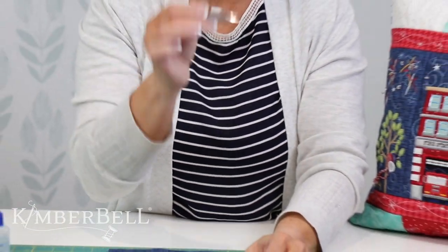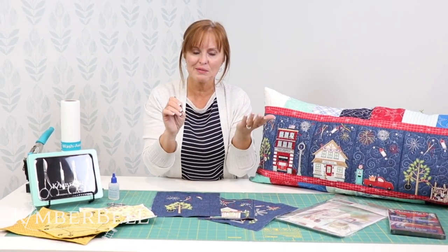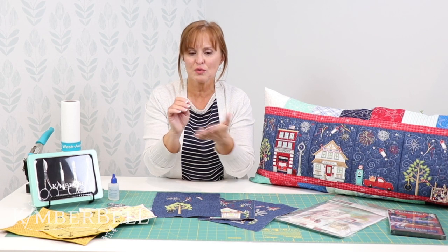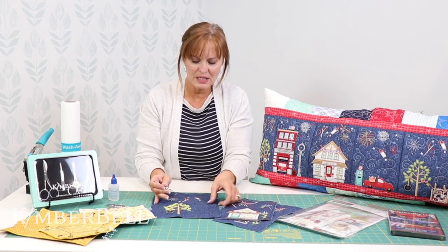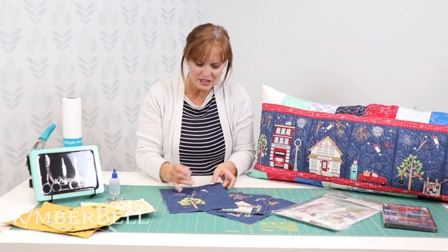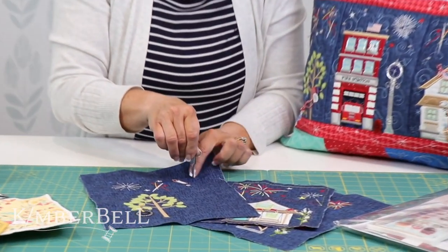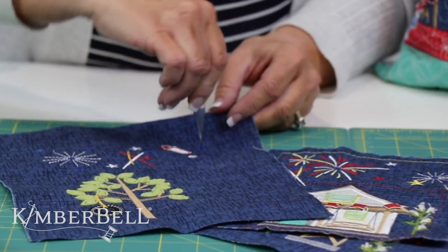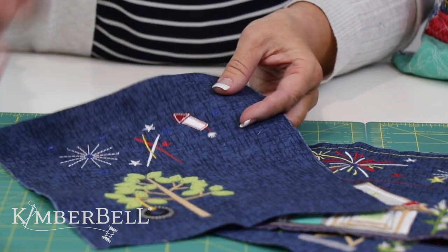Now the way that I do that for these smaller ones — and I love these Kimberbell tools — this is the tweezer set and these tweezers are fabulous. Now the way I'm going to use the tweezer, I want you to be careful. I don't want you to damage the end of your tweezers, that's why I'm doing it on a self-healing cutting mat. I'm going to take my tweezer and place it right in the middle of the eyelet hole that's been stitched out, and I simply put it down and then pull up on the fabric and it comes right up.